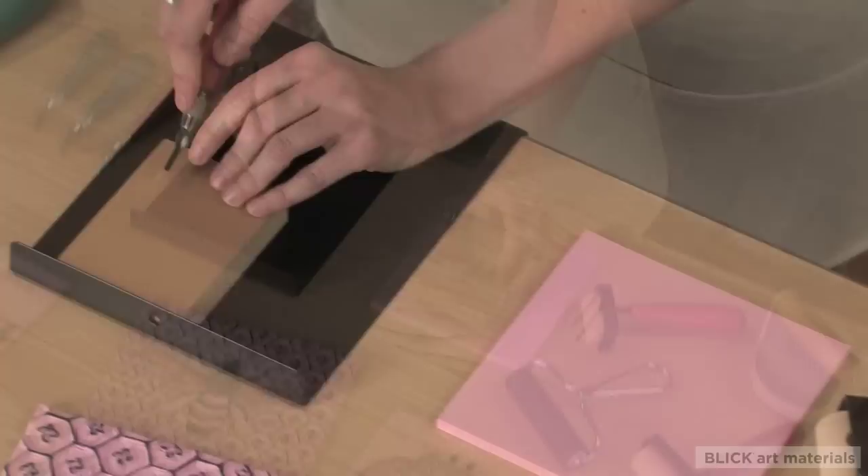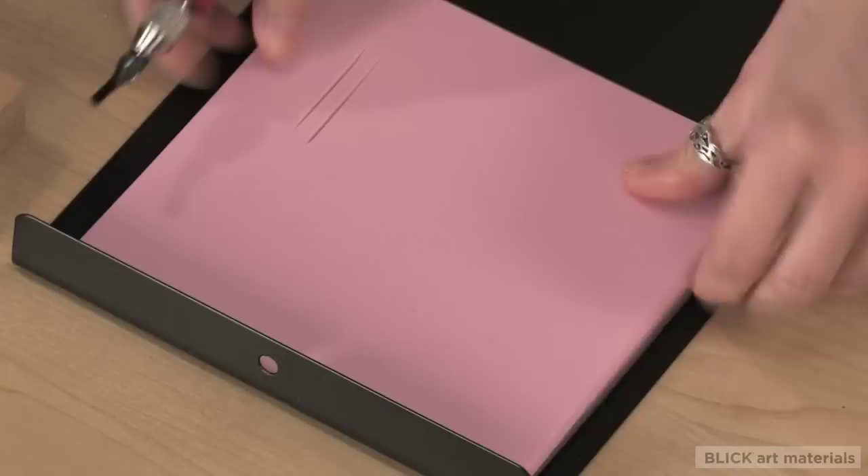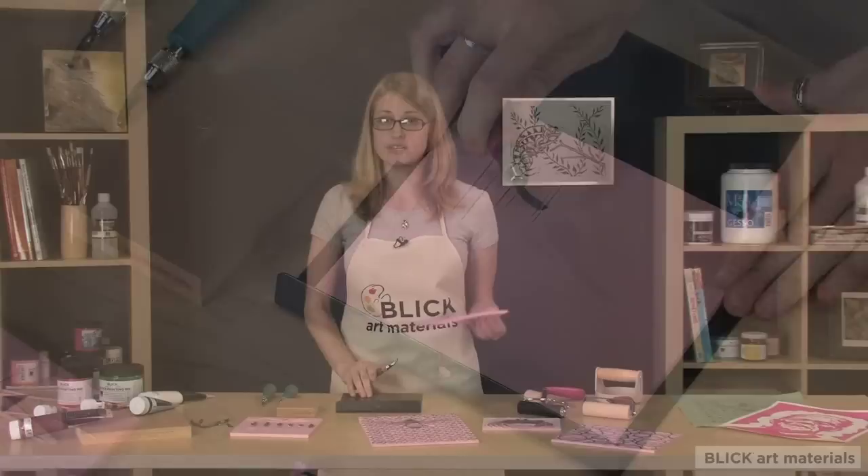These are linoleum blocks. They range from hard to soft, and mounted and unmounted, and this is what you're going to use to cut your design out of. Use the hard blocks if you want fine superficial detail. The soft blocks are easier to cut and give you deep bold lines.